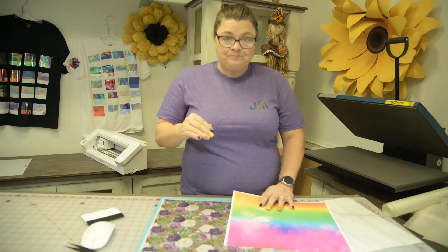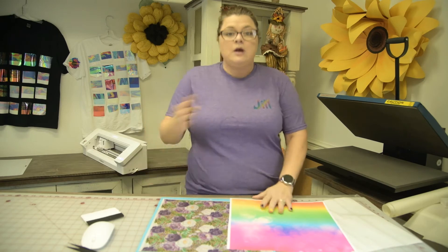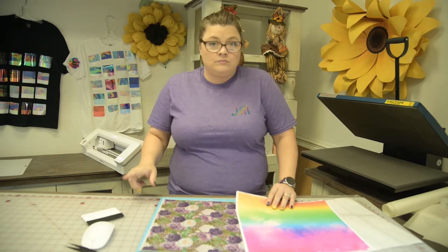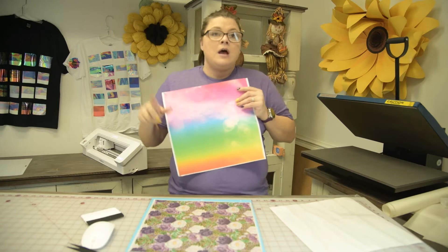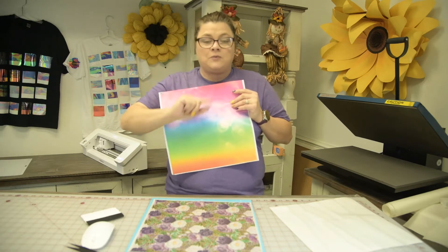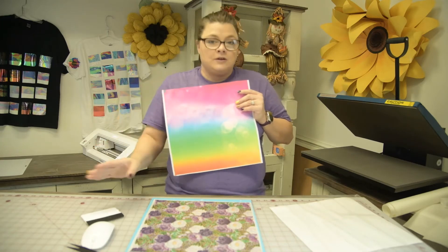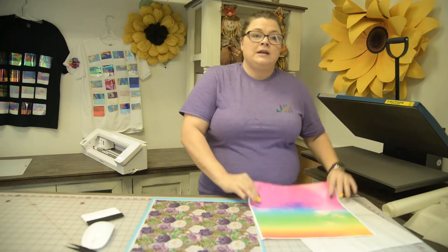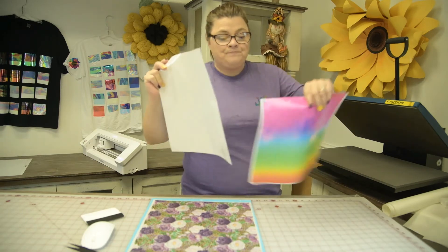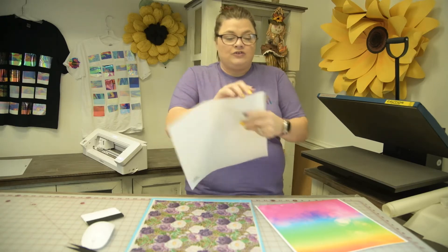We have two options — actually three — for adhesive: glitter, 651 which is permanent and just like Oracle 651, and also 631 which is the temporary option. You will find these in the Printed Pattern Vinyl category. There will not be a separate adhesive or heat transfer listing because those are one of the options you choose. The final option is transfer type — since these do not have transfer paper, it says either TD Caesar or TDD High Tack Mask, which is the same thing.